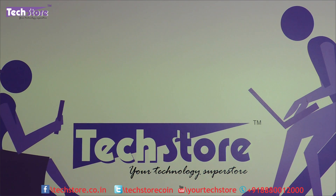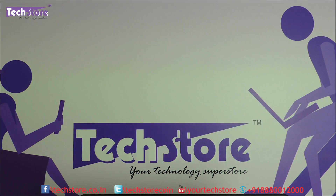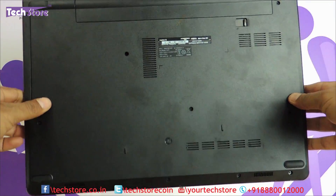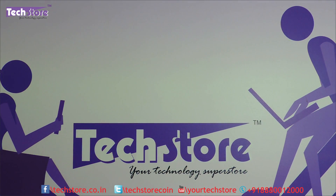Hi friends, this is Andy from Techstore. In this video we are going to be showing you the procedure to upgrade the RAM as well as replace the hard drive to an SSD, or upgrade the existing hard drive of the Dell Inspiron 3558 series of laptops. The Dell Vostro and the Dell Inspiron are two similar looking laptops, but the procedure to upgrade the RAM is very tedious in this particular laptop. If your laptop looks like this — the top panel says Inspiron 15 3000 and the base looks like this — then you can apply this procedure to disassemble your Dell Inspiron 3558.